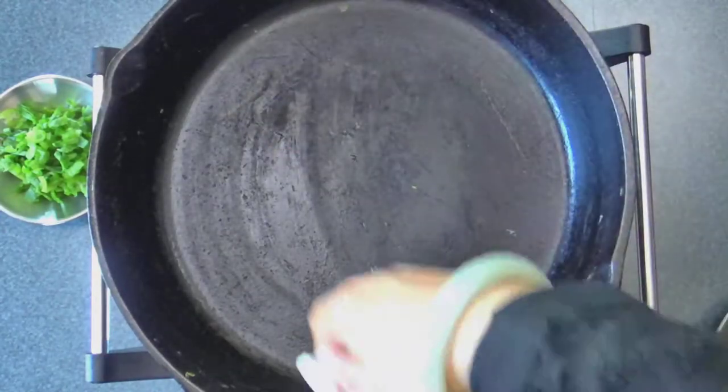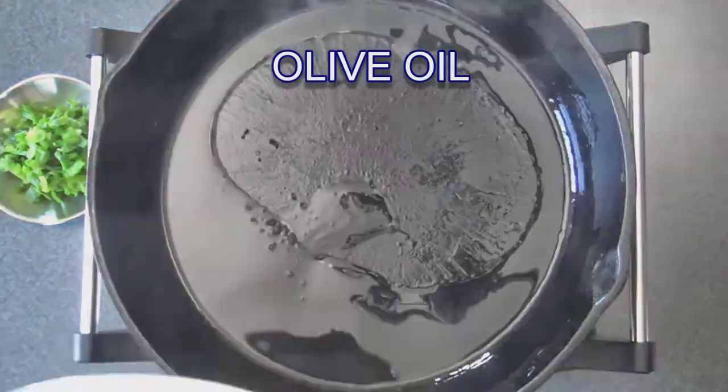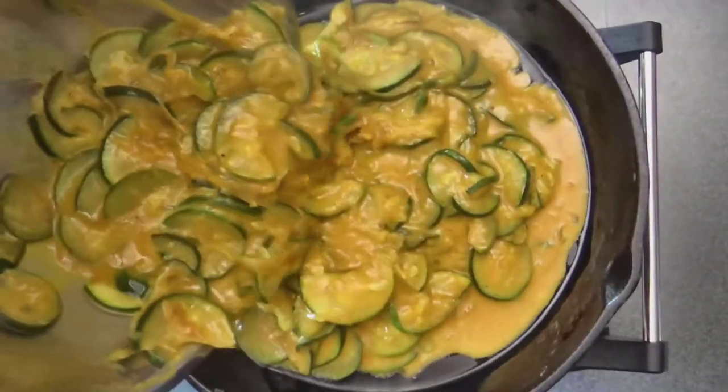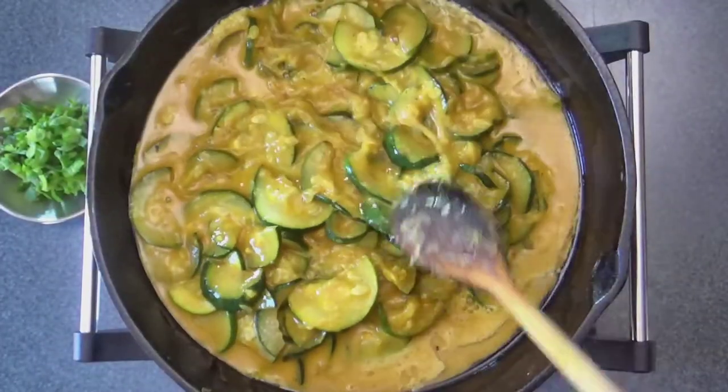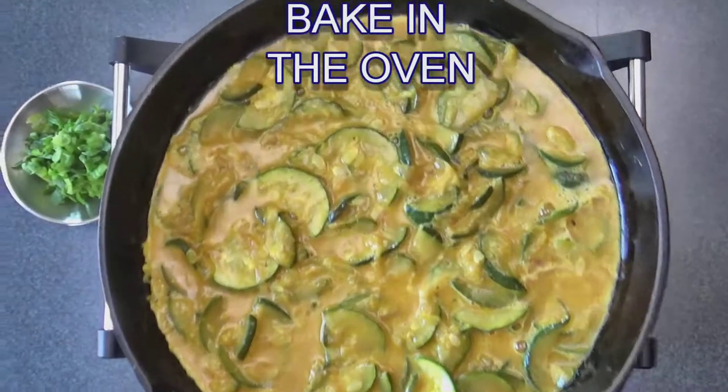Then heat the remaining olive oil in an iron skillet, pour the egg and vegetable mixture, and spread it out nicely. Bake this uncovered for 20 minutes.